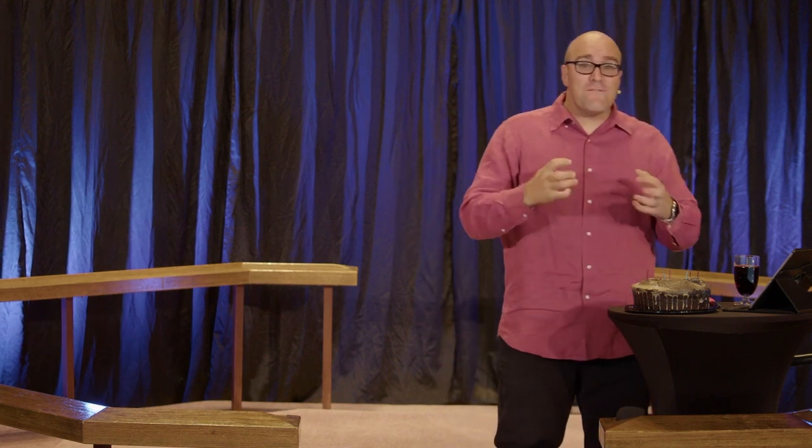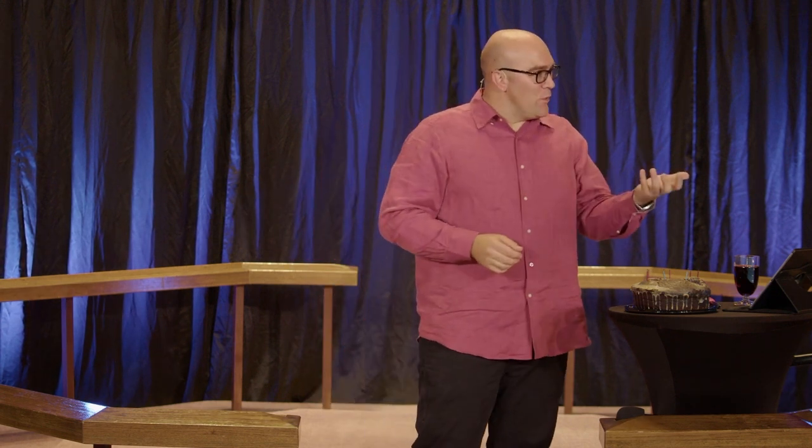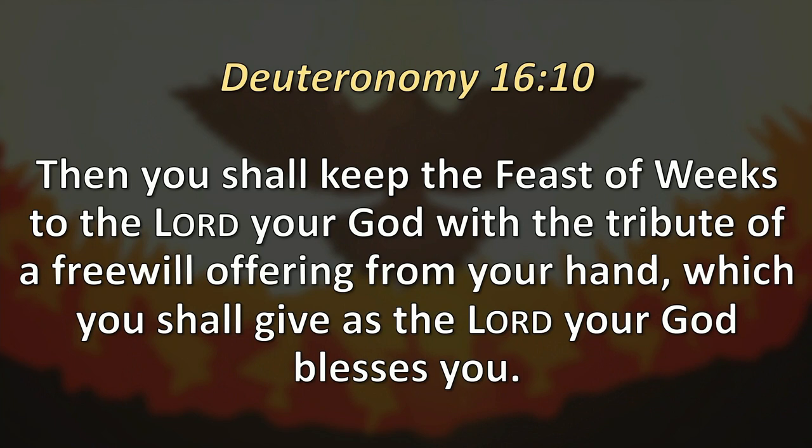Pentecost was a festival of firstfruits of the wheat harvest, also known as the Feast of Weeks. There were seven weeks in this festival — seven days in a week, seven times seven equals 49 — and then the next day was celebrated as the culmination. So you get 50, ergo Pentecost. In Deuteronomy chapter 16, verse 10, God says, 'Then you shall keep the feast of weeks to the Lord your God with the tribute of a freewill offering from your hand, which you shall give as the Lord your God blesses you.'